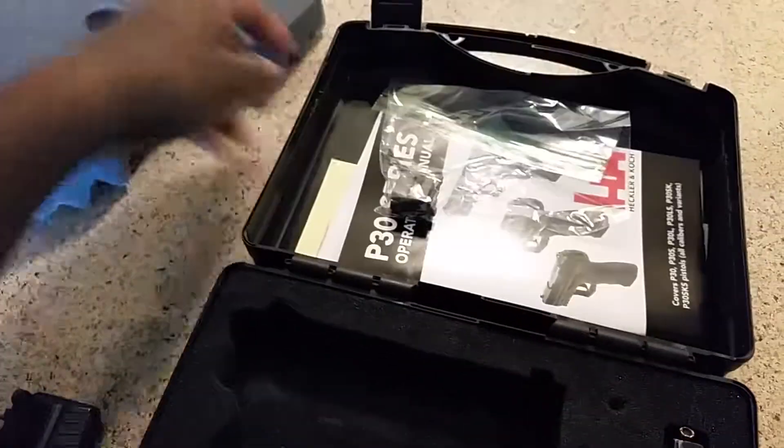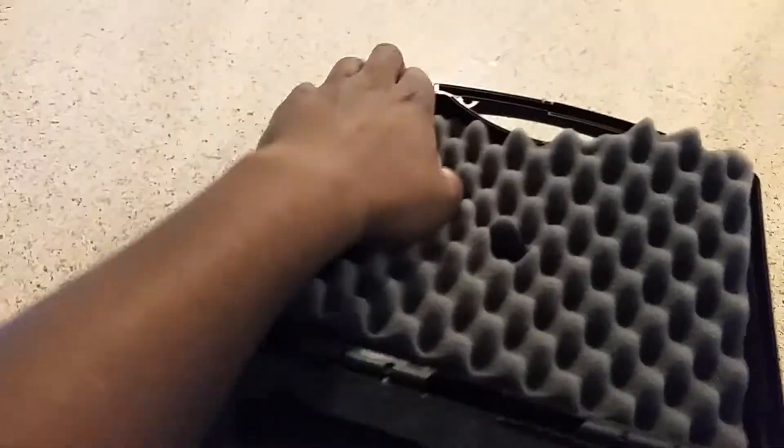That's pretty much the bulk of what comes with the firearm. On to the firearm.